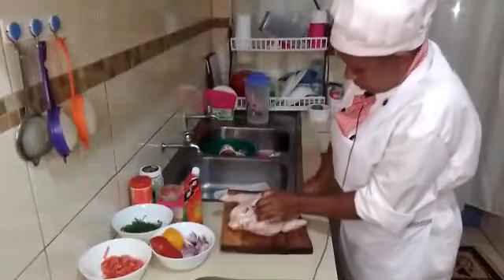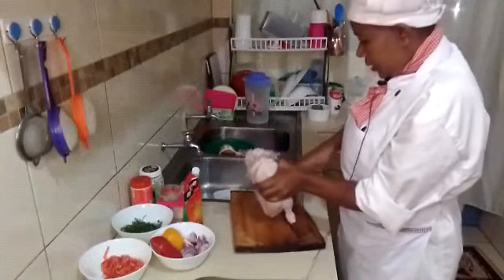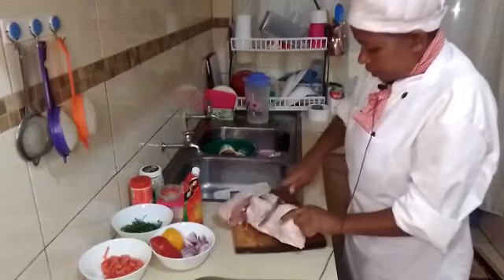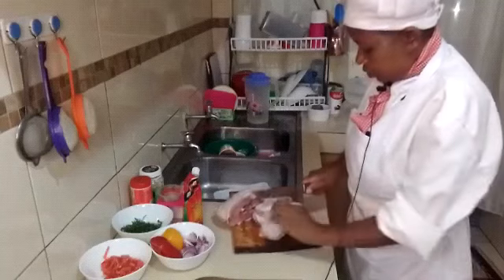Stay tuned until the end. Now I'm going to portion my chicken into halves and quarters, but you can portion your chicken according to the sizes that you want.